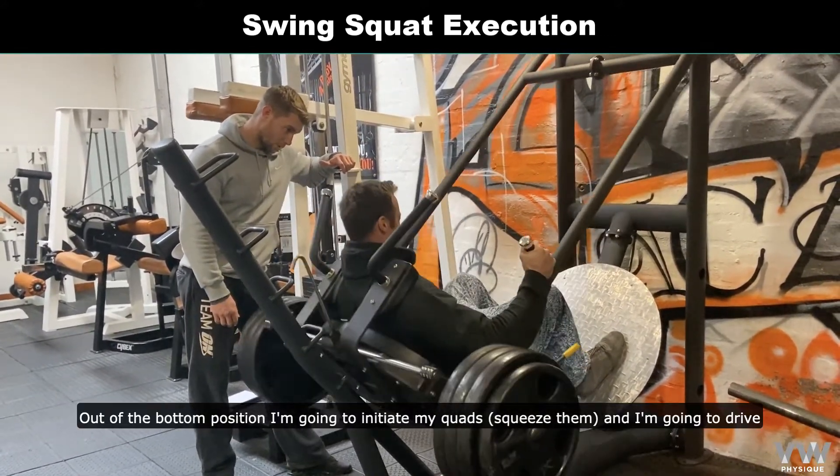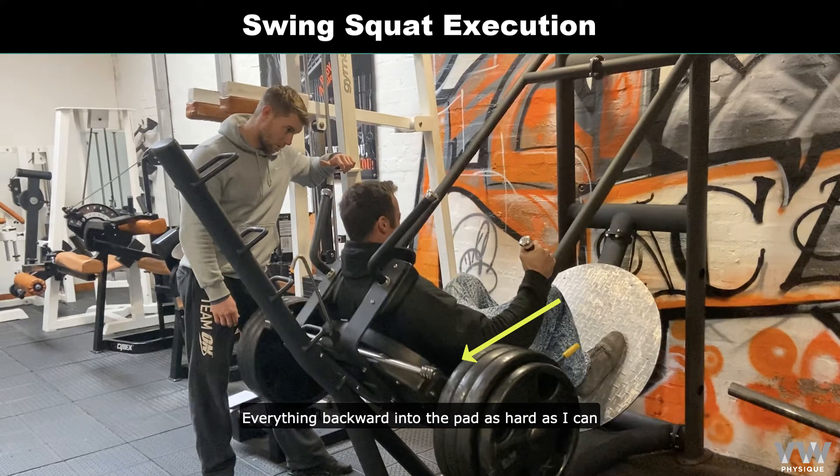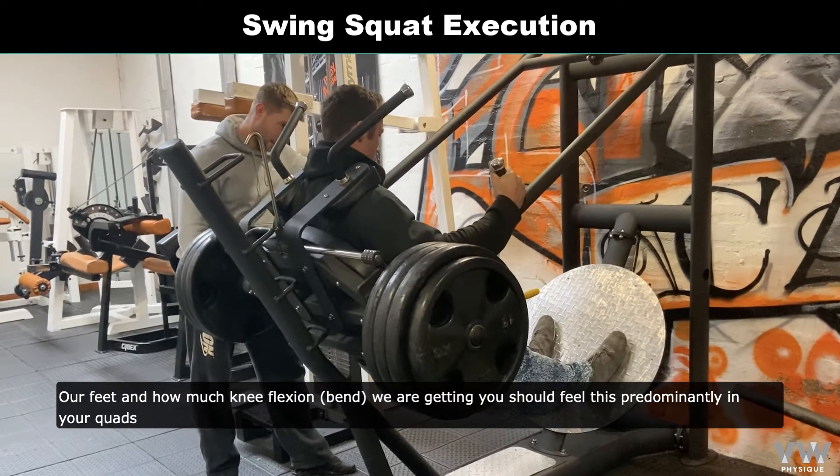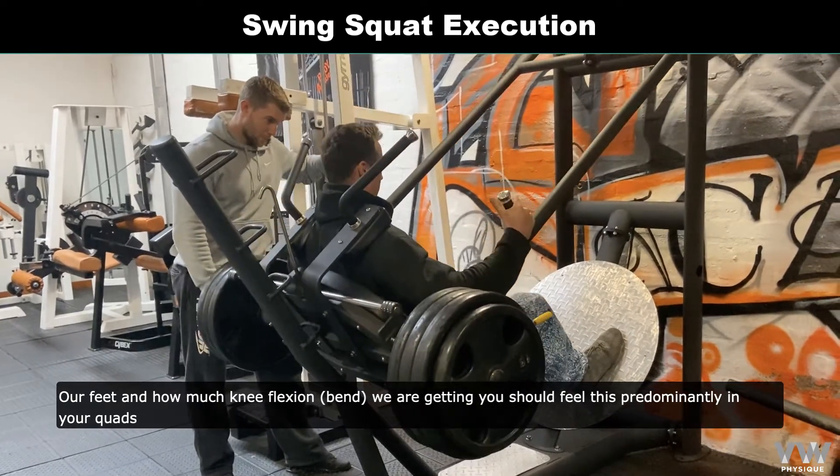Out of the bottom position, I'm going to initiate my quads and I'm going to drive everything backward into the pad as hard as I can. We'll still get a little glute and hamstrings out of it, but for the most part, because of where we've positioned our feet and how much knee flexion we're getting, you should feel this predominantly in your quads.